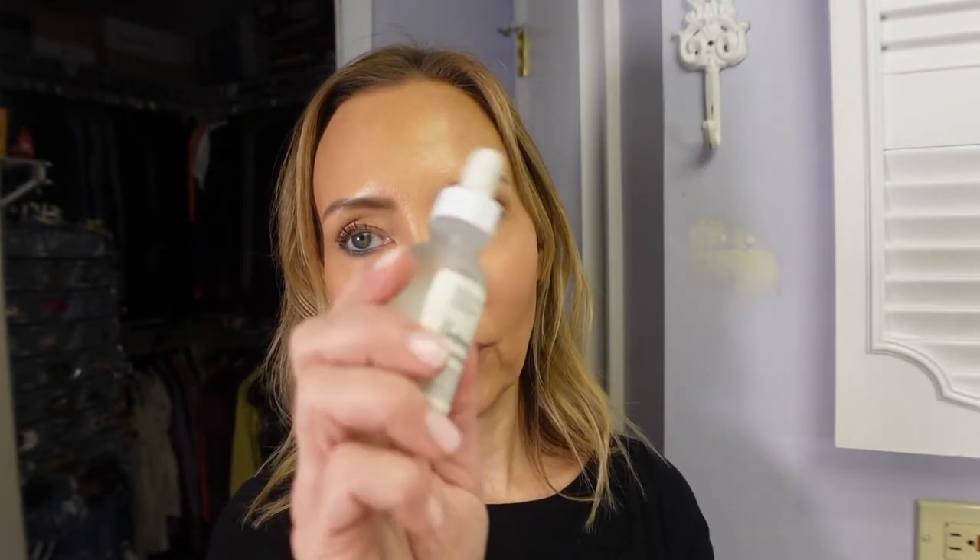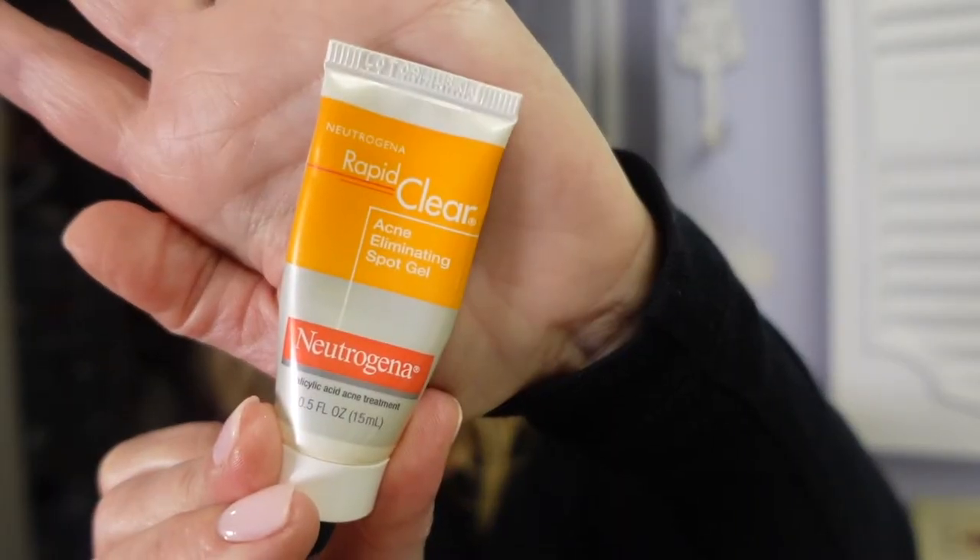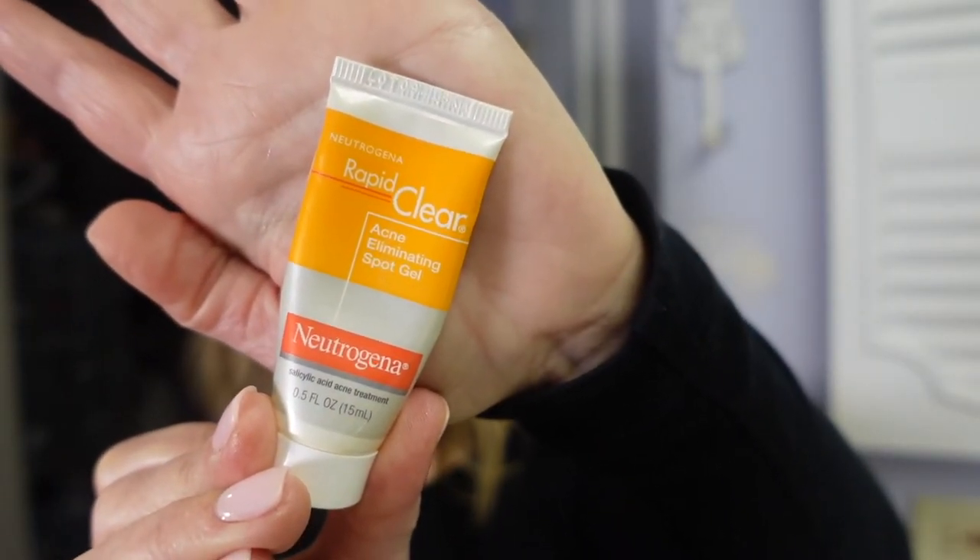The last two things in my medicine cabinet are The Ordinary niacinamide — it's a high-strength vitamin and mineral blemish formula — and the Neutrogena Rapid Clear. I don't really get blemishes, but when I do I'll turn to one of these. I put it on a pimple and it's gone the next day, so I really like that.